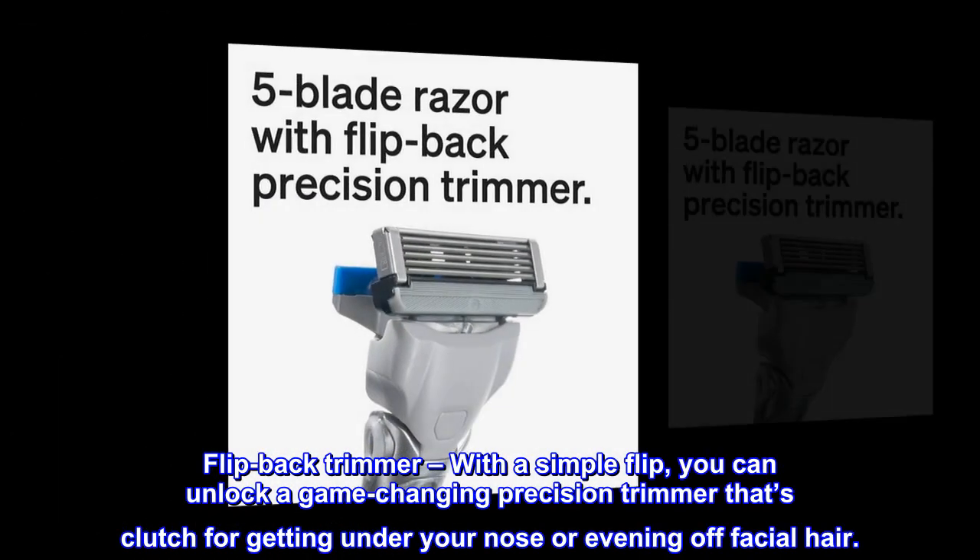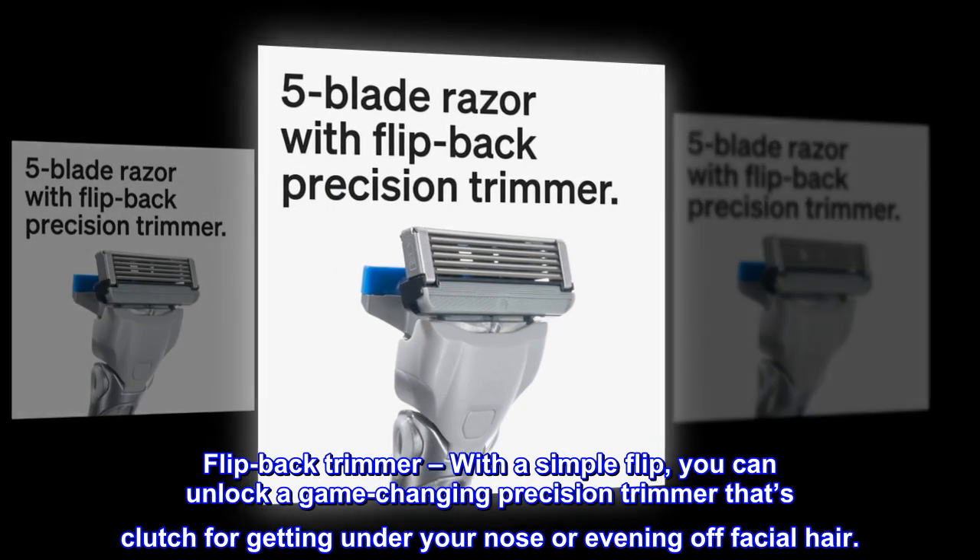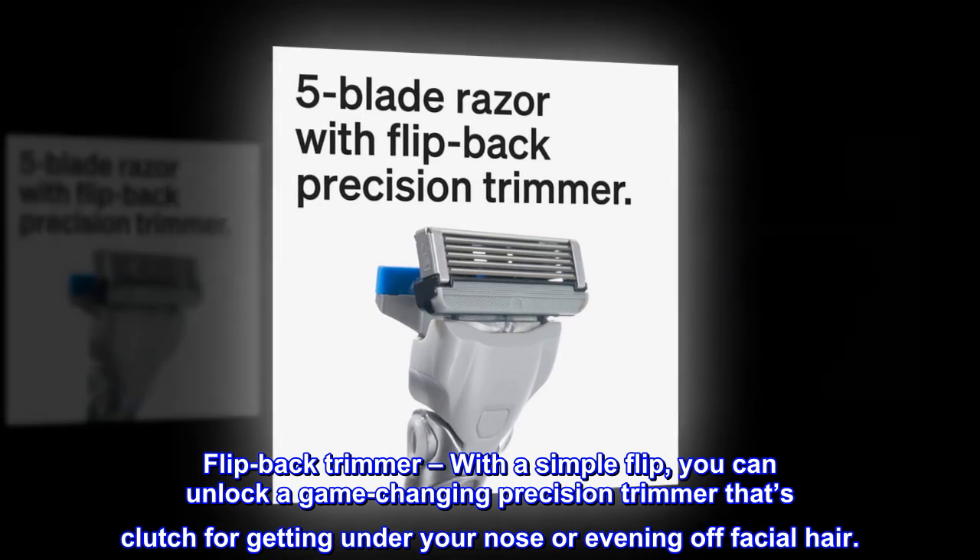Flip Back Trimmer. With a simple flip, you can unlock a game-changing precision trimmer that's clutch for getting under your nose or evening off facial hair.